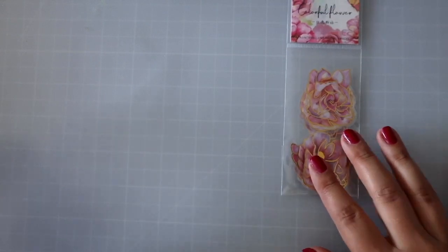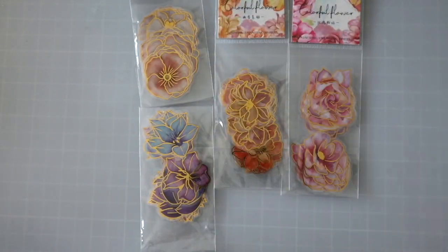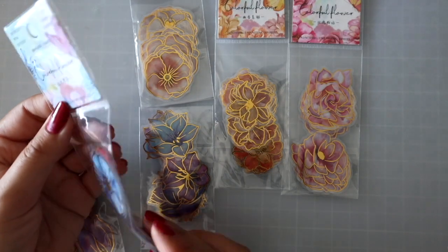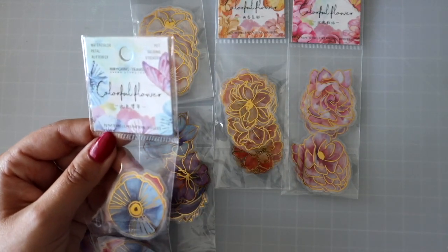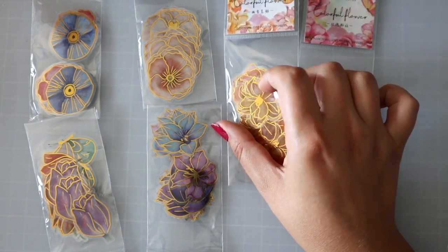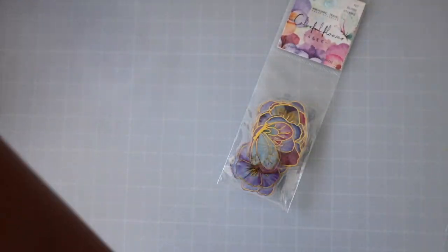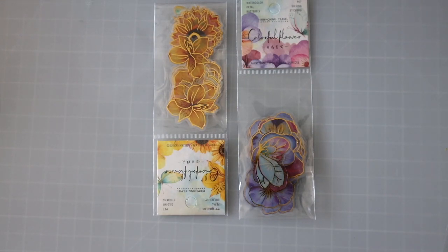Now we have these — these are flowers, and you have little accents of gold as the outline. Different kinds of flowers — watercolor petal, butterfly — wait, there's no butterflies in here, just flowers. Moking Travel again — 30 pieces in it. Very nice, color coordinated, beautiful design. A little bit see-through, and there's no outline — the outline is clear, so see-through outline. Very nice, very happy with it. I have two more of these — the yellow ones. Oh there's a butterfly here so maybe there is a butterfly in there.